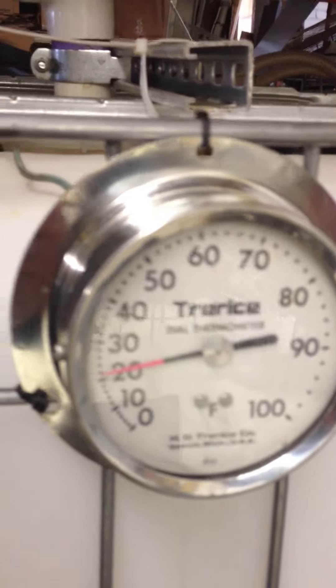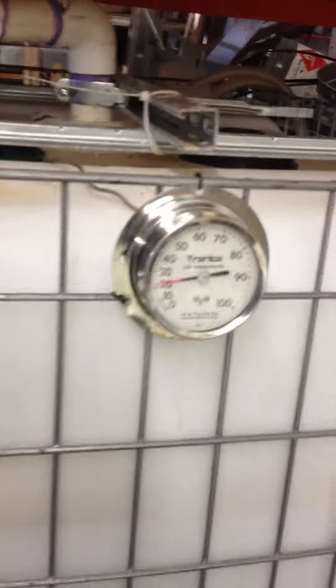That's a sensor also built into the refrigeration line. And while I'm up here, this is our tank. Notice that all the fluid in the tank is at 21 degrees Fahrenheit.